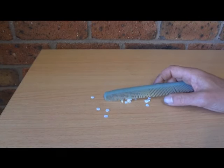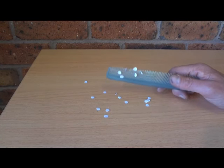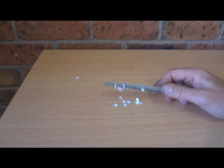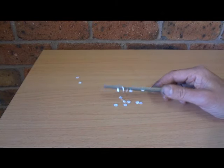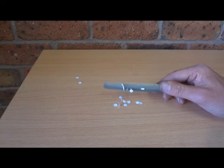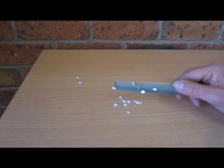They all start jumping around and attach themselves to the comb. The static electricity built up on the comb attracts the bits of paper and they stick to the comb.